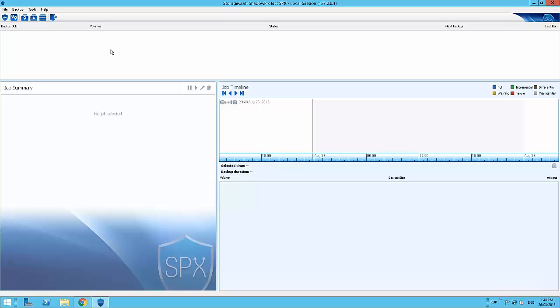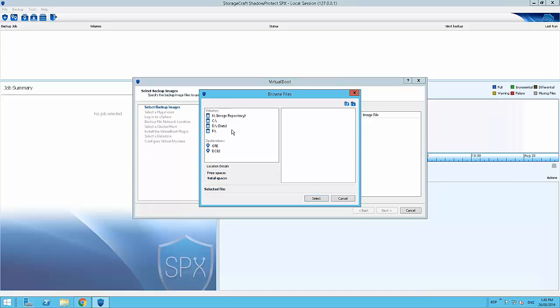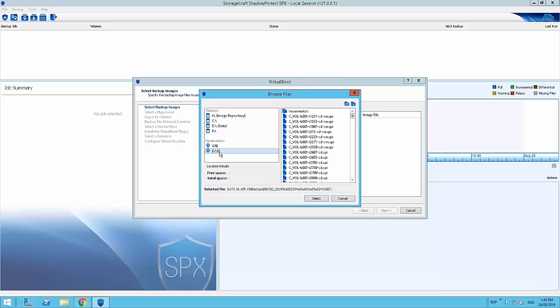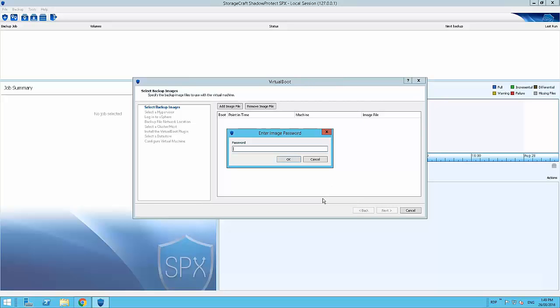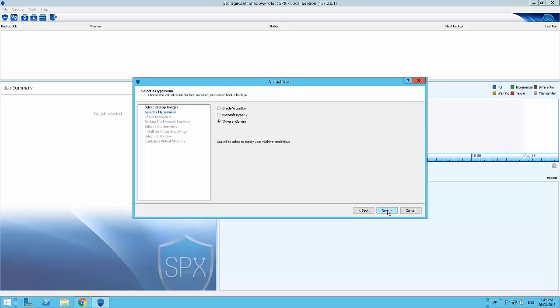Here I have SPX 6.3 installed and I'm going to select virtual boot. The wizard has slightly changed from previous iterations of SPX to accommodate the new VMware option. I'm going to click 'Add Image File', select an existing destination I have already configured, and select a backup image from that destination. I'll enter my ShadowProtect encrypted password, and we can see the point in time of this backup image. I could add additional volumes such as D or E drive, but I'm going to click next, where we see options for Oracle VirtualBox, Microsoft Hyper-V, and VMware vSphere.